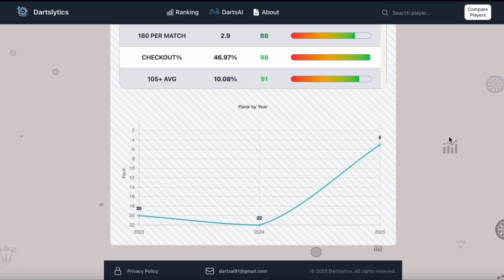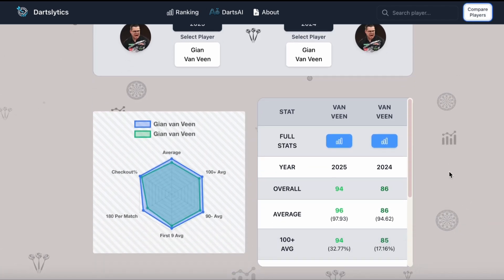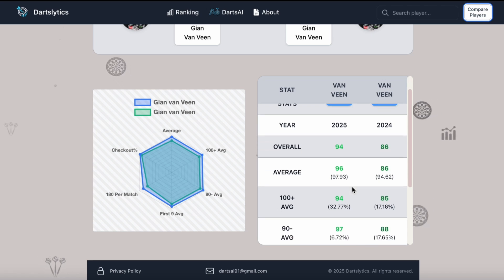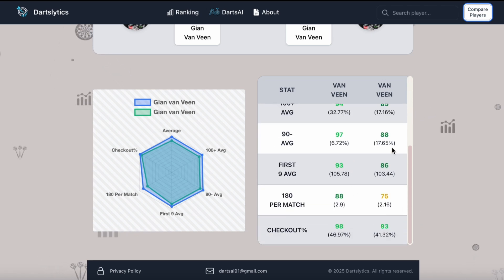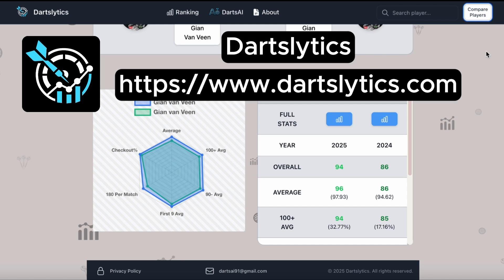One last thing: if we compare him to himself from the previous year, we can see that he has improved in virtually every stat. Gian is surely on track to win a major. The site I use to view the stats is called DartsLytics — it's a site I created myself and gives a different view of players' performance. I'll leave the link in the description if you want to take a look.